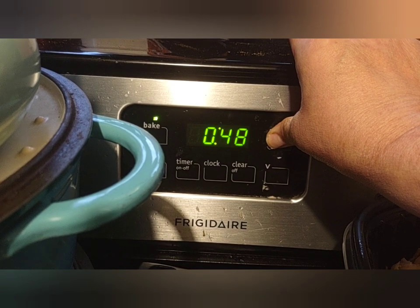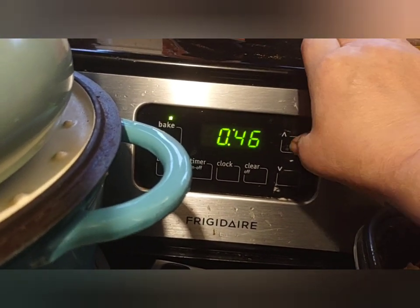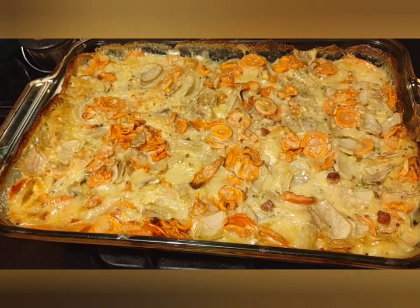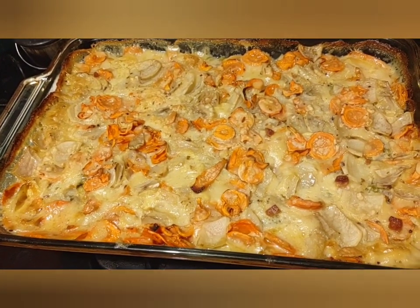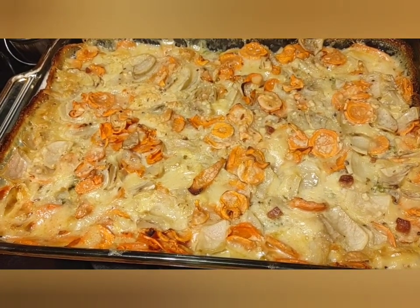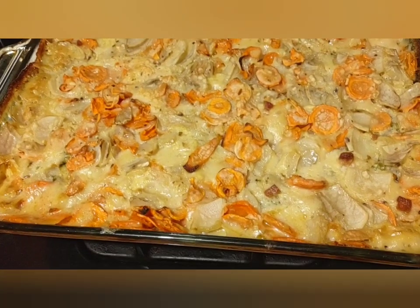It just came out of the oven. I cooked it for an hour and five minutes because I had fresh vegetables, so they had to be fully cooked. So far it looks good — let's do a taste test.